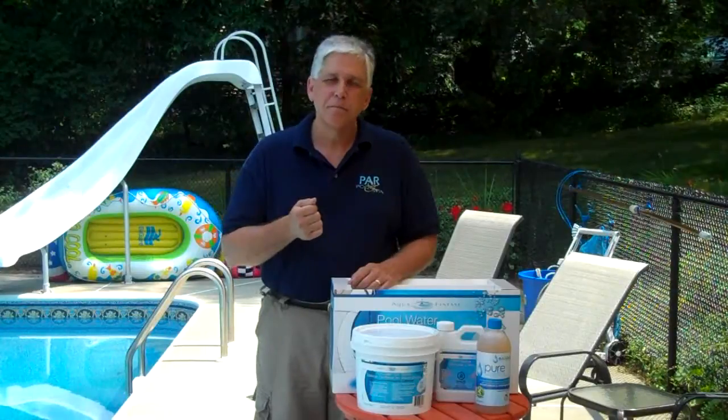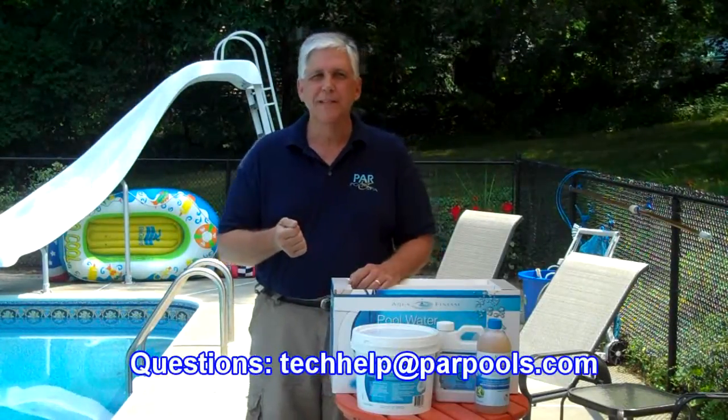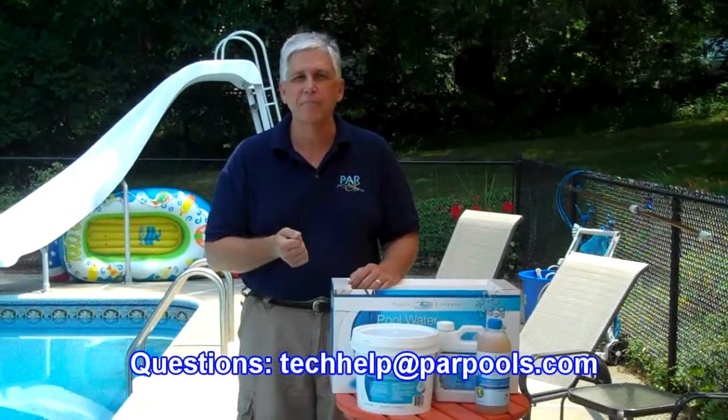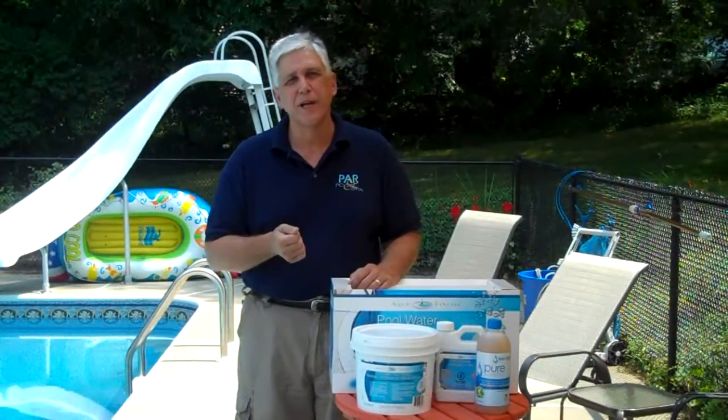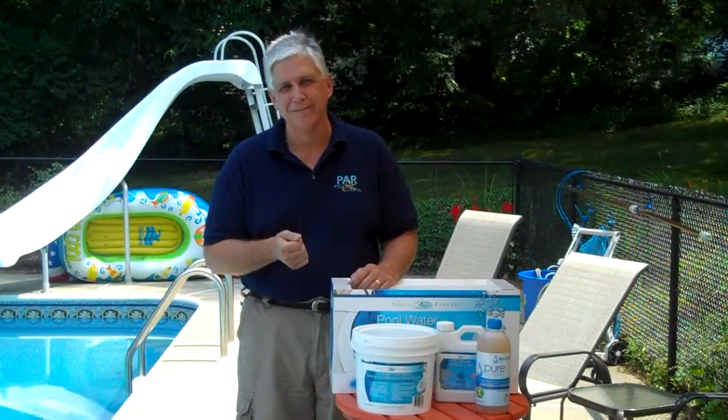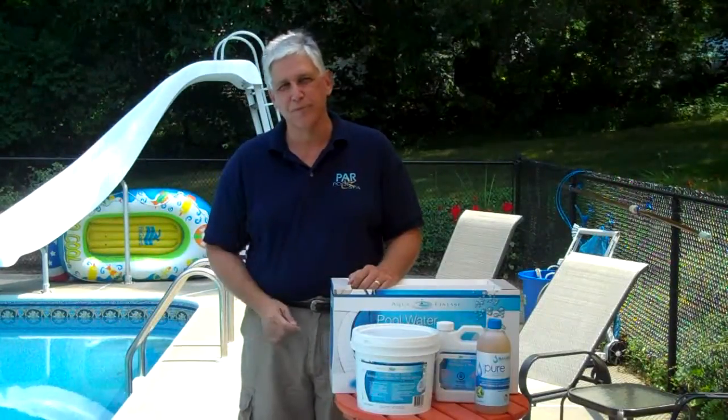If you have any questions, you can email us at techhelp@parrpools.com or visit our website at parrpools.com/poolcare. Thanks for watching and enjoy the pool.